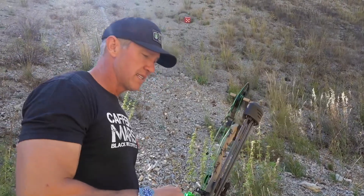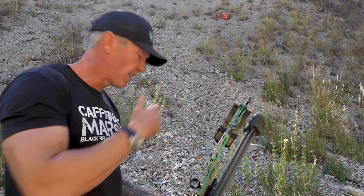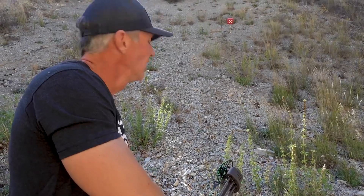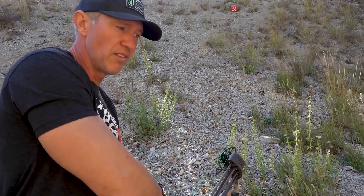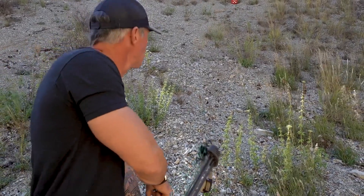So don't worry about the distance — worry about the angle. Find a little steep angle, find a steep decline. Keep it close because it's probably going to be easier for you to train that way, and just focus on your technique: drawing level, level in the bow, front sight, rear sight, pivoting, and making your shot.